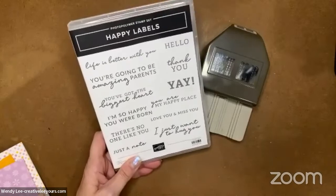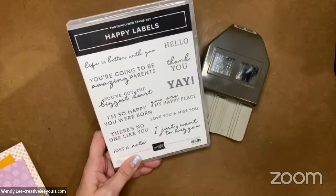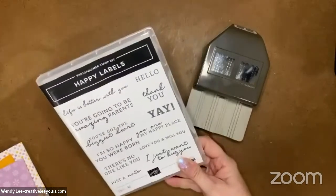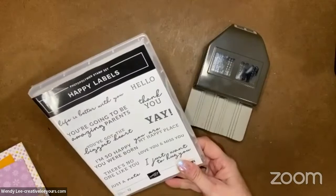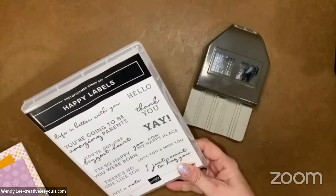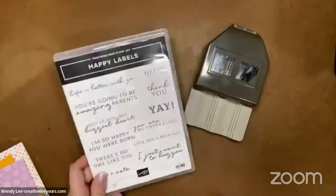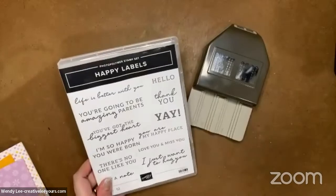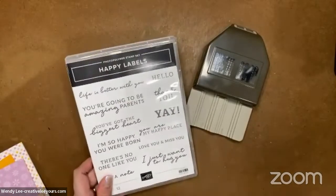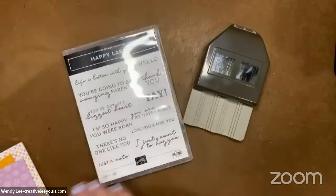We're going to be featuring this stamp set at my bingo event. We do a bingo and card class every quarter. Our next one is coming up - I'm going to say the date is March 18th, that Saturday in March. We will be making three projects and there'll be an opportunity to earn three additional projects using the same products.